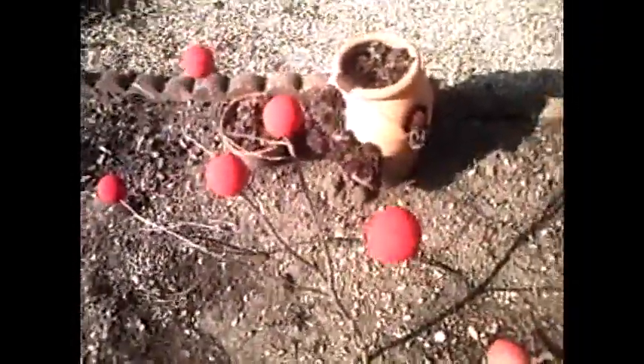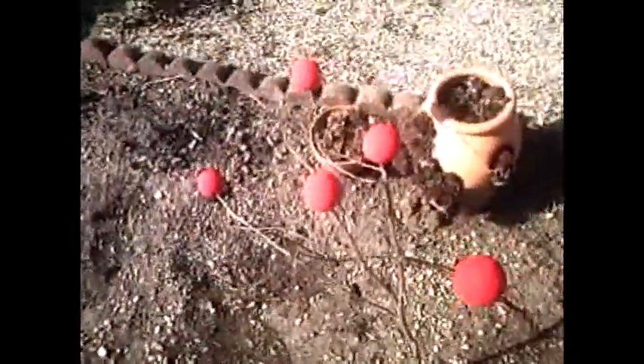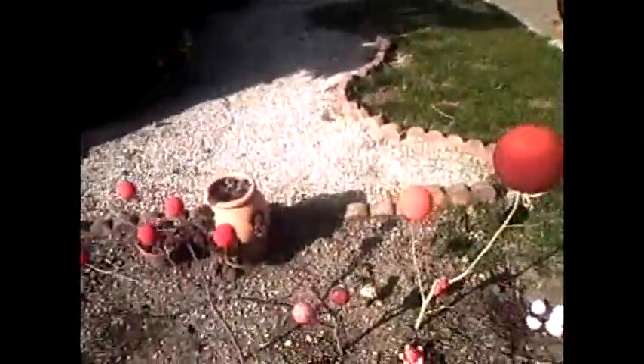Now this tree came out pretty good. I picked some of them. I had two or three more trees — I already picked them. So you can see you get a pretty good crop.